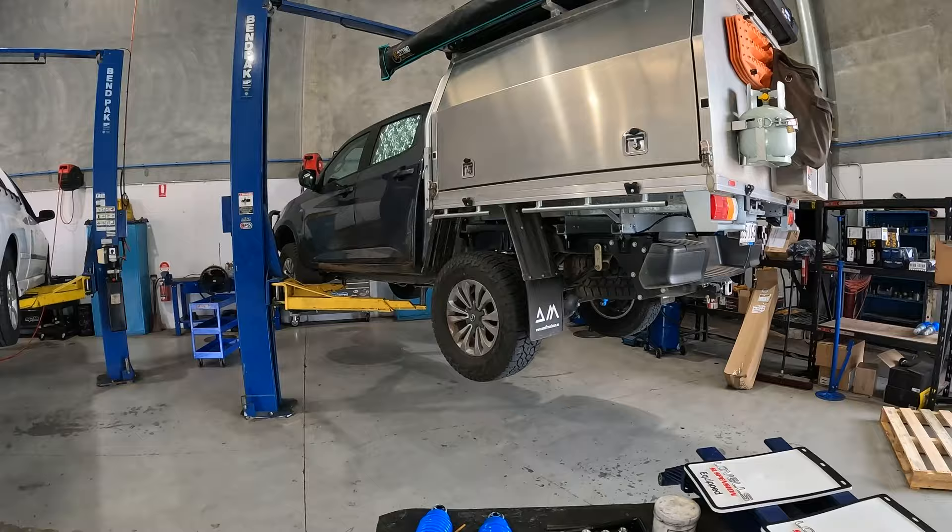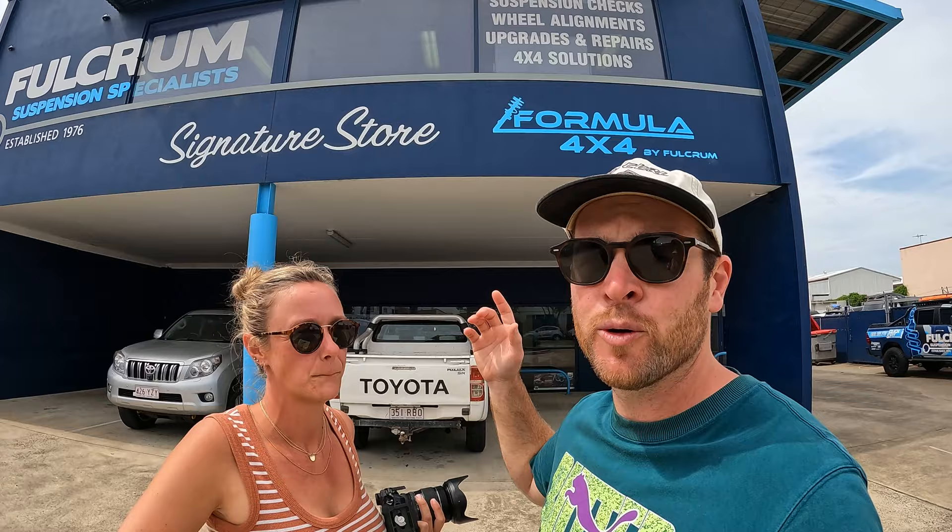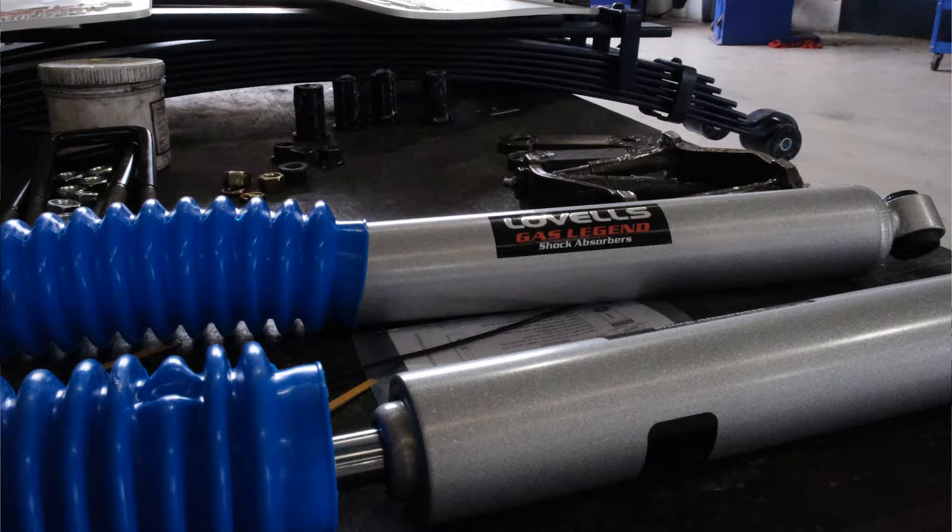Hey guys, we are at Fulcrum and we're getting a GVM upgrade. Our house lives on the back of our car, so we're going to have to have our car more than capable of getting anywhere we want and holding everything we have. We're here at Fulcrum and we're going to run you through all the level stuff that they put in. We don't really know what they're doing so we're going to learn it and explain it to you.